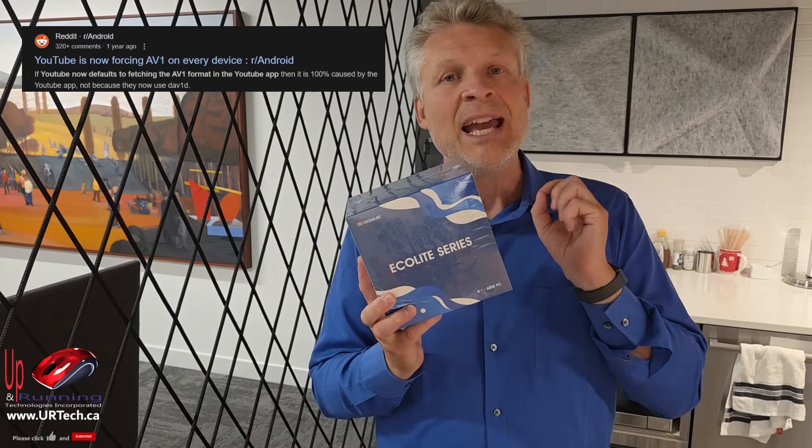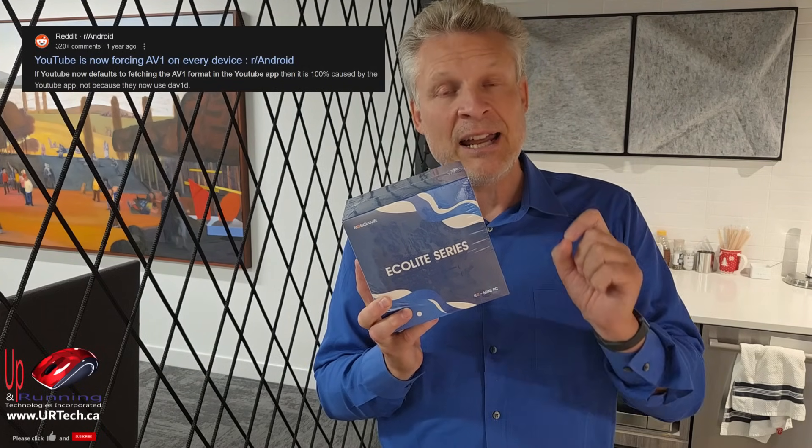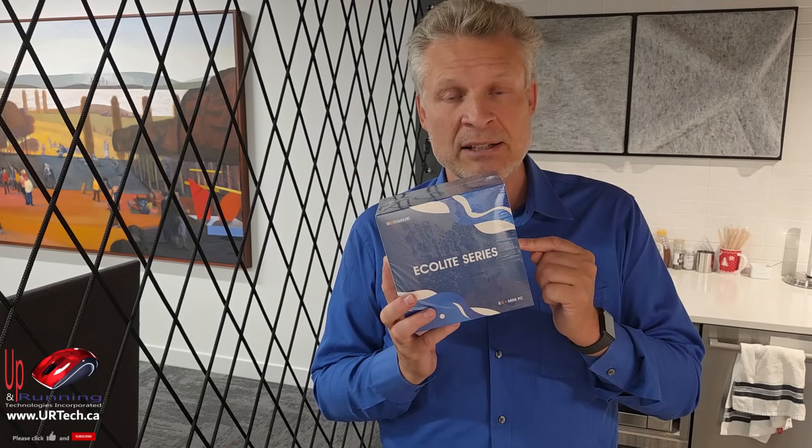AV1 is just more techno-speak, but it's what YouTube is now broadcasting through, and Netflix is going to as well. So AV1 is an important codec, and it's built right into the hardware here. Can other chips — like old AMD Ryzen chips and older Intel chips — decode that? Sure they can, but they do it through software, which means it's being done through the main CPU, chewing up resources.